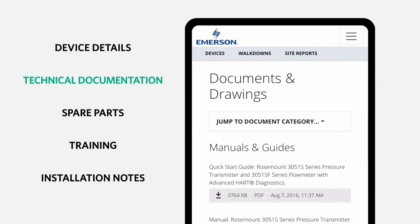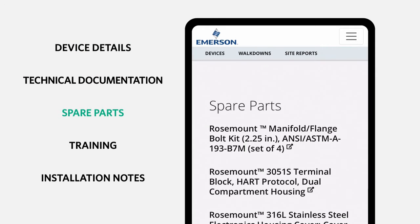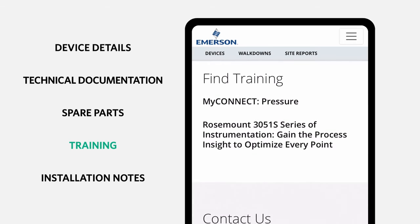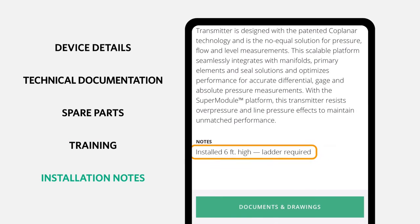Instructions for common field tasks are available without logging in. Specific details about this device and this installation are viewable once you log in.